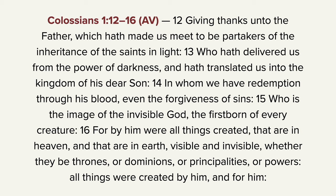'He is the image of the invisible God, the firstborn of every creature. For by him' — that is, by Christ — 'were all things created that are in heaven and that are in earth, visible and' — invisible. 'Whether they be thrones or dominions or principalities or powers, all things were created by him and for him.' And so, there are things that were created visible and some things that were simply invisible. Things that we can perceive, things that we can't perceive.